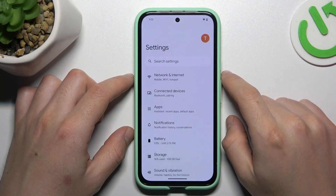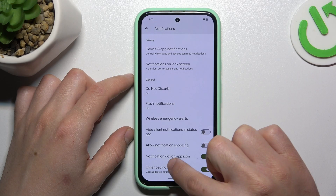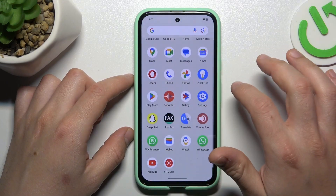First, open the Settings. Then go to Notifications and swipe down to the notification dot on the app icon. Now just switch it off, and all of your notification dots shall disappear and you will not see them anymore.